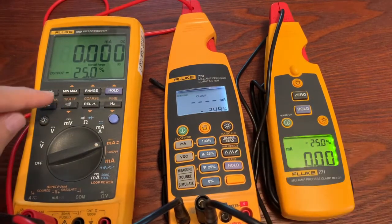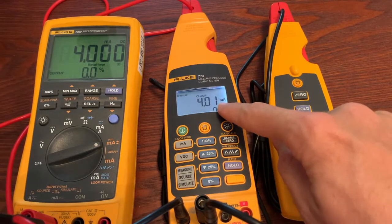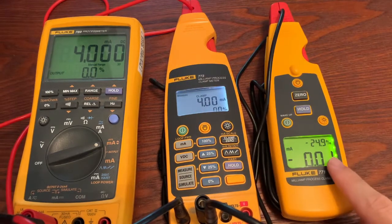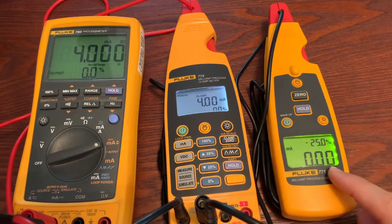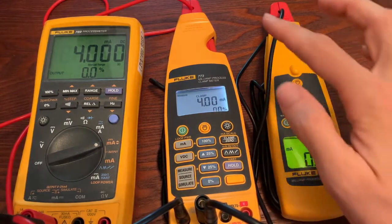Let me show that quickly — zero that out once more. Now you can see I've got 4 milliamps that I'm measuring from the output of the 789. But notice the 771 has not changed, because we're not in milliamp scale yet — we're only measuring with the clamp.